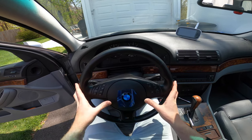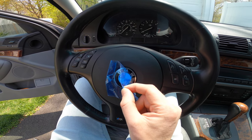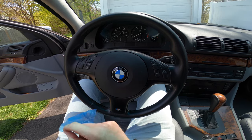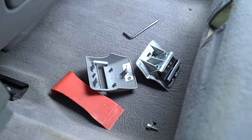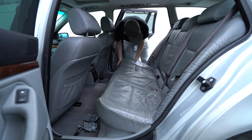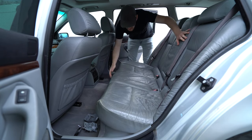And that's it. Putting a sport steering wheel in your car is, in my opinion, the most satisfying upgrade. Next, I replaced the rear seats, which took several hours. For a step-by-step tutorial on how to do this, please see my other video linked below.